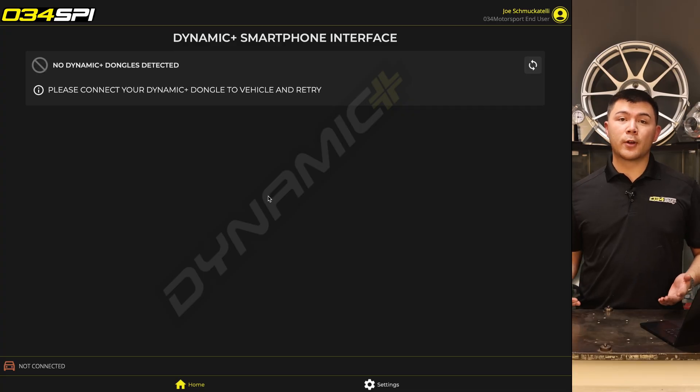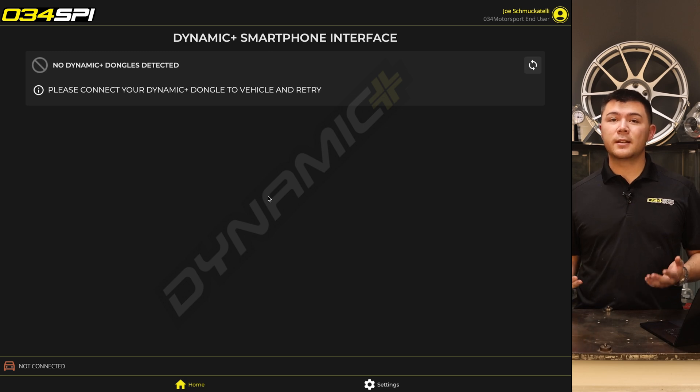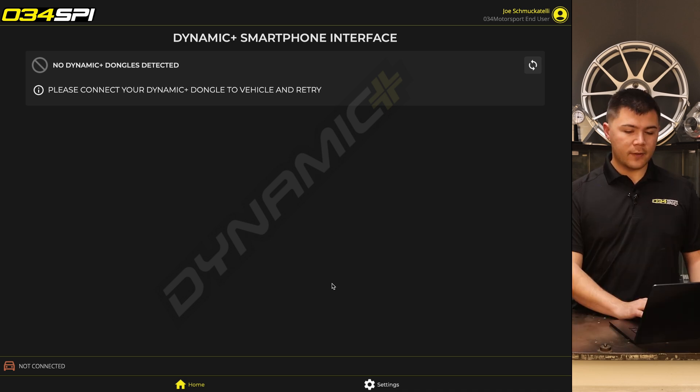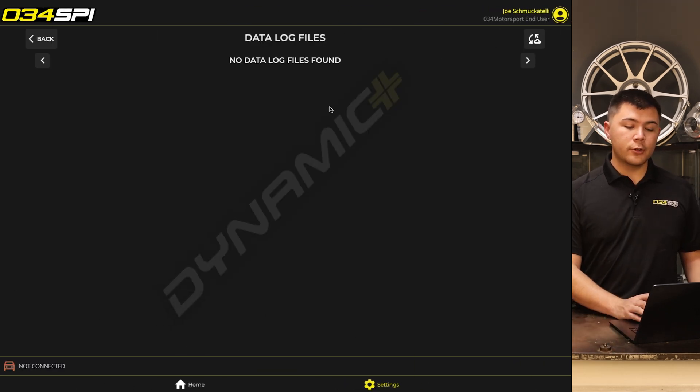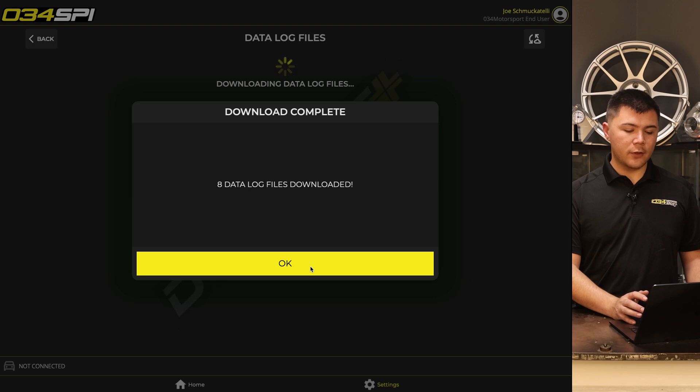Your datalog will be viewable on all devices signed into your 034 SPI account. Go ahead and open up the 034 SPI application on your other device. This device does not need to be connected to the 034 dongle or to your vehicle in any way — it simply needs to be connected to the internet. Navigate to the settings tab and press Datalogs. You'll see a button in the top right to download these datalogs from the cloud. Once you press that button, the screen will confirm that your datalogs have been downloaded.